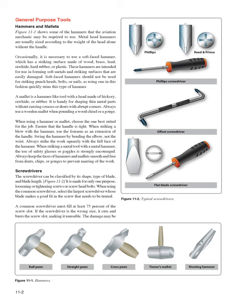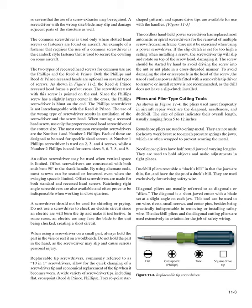Screwdrivers can be classified by their shape, type of blade, and blade length (Figure 11-2). They are made for only one purpose: loosening or tightening screws or screw head bolts. When using the common screwdriver, select the largest screwdriver whose blade makes a good fit in the screw. A common screwdriver must fill at least 75% of the screw slot. If the screwdriver is the wrong size, it cuts and burrs the screw slot, making it unusable, and the damage may be so severe that a screw extractor may be required.